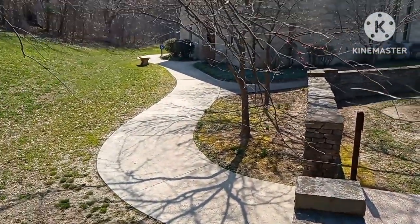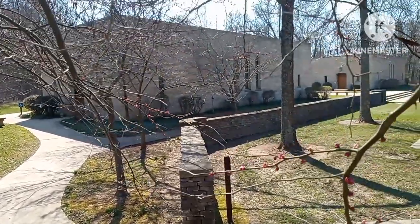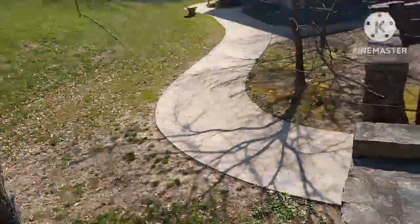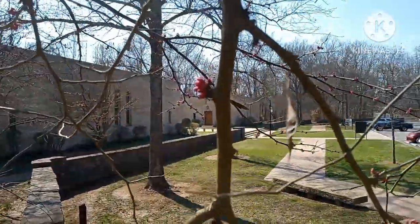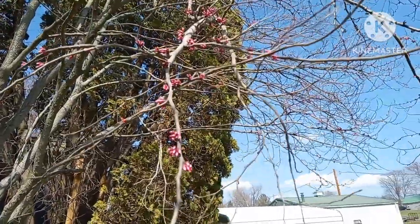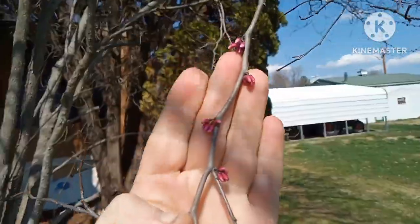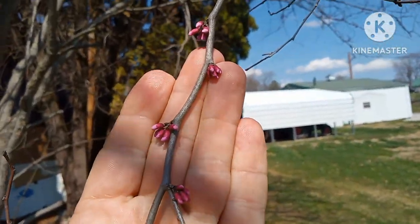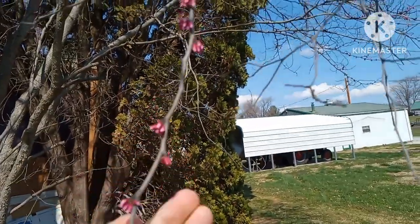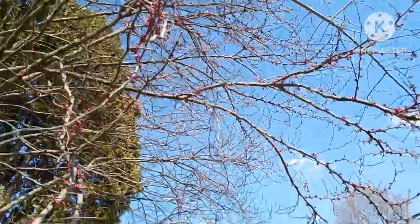Some common pests and diseases include aphids, powdery mildew, and verticillium wilt. I'm consulting my notes here — at least I know how to take notes. This is a more established redbud, and it is already starting to show some pretty good color.